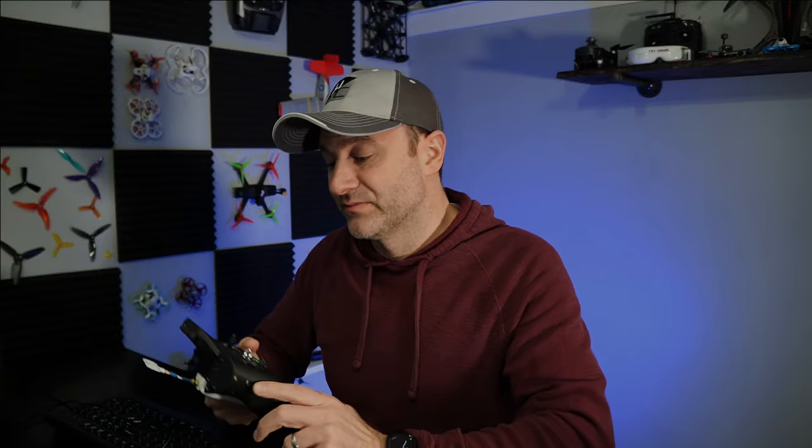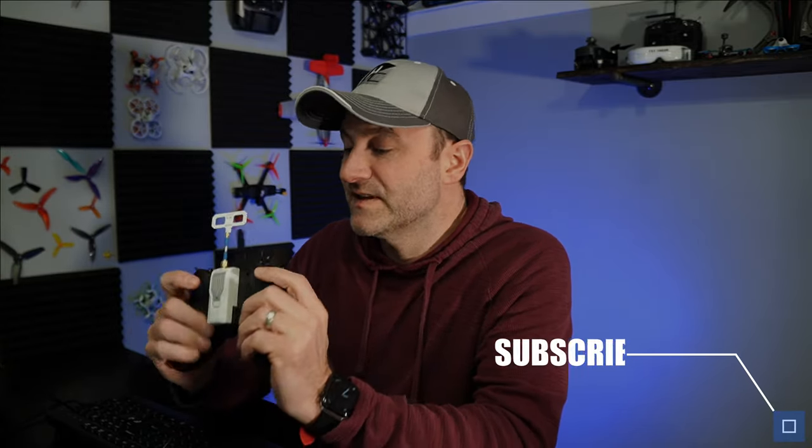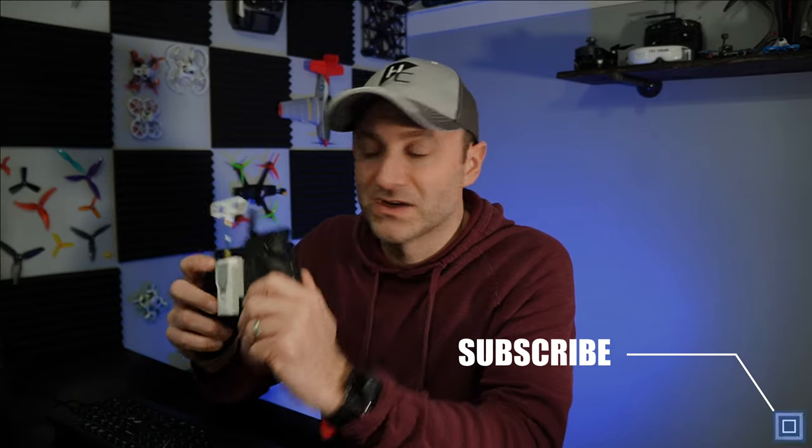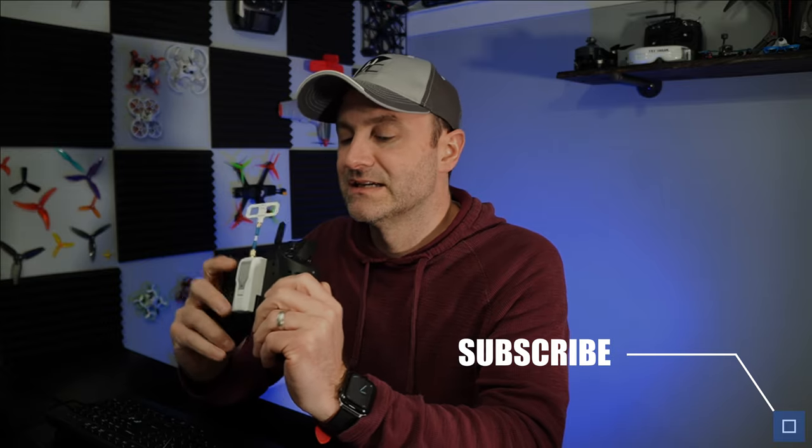I think that makes things just a little bit easier. I hope this was helpful. If it was, give us a thumbs up. If not, tell us what we could do better. I really like this Zorro radio — it has a nice premium feel, super easy to use. You can customize it with modules and extra antennas — just a good little radio. So I hope this was a good tutorial on how to set up switches and get your model going. Good luck everyone, and happy flying.